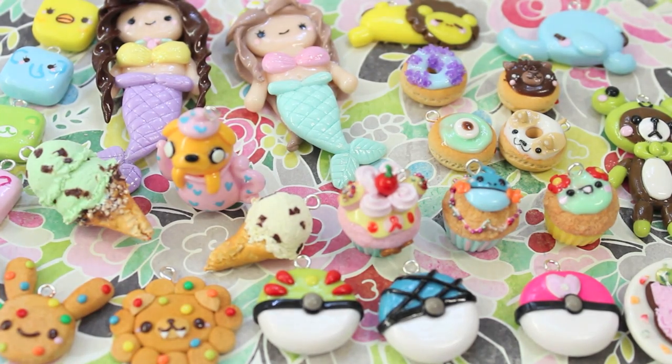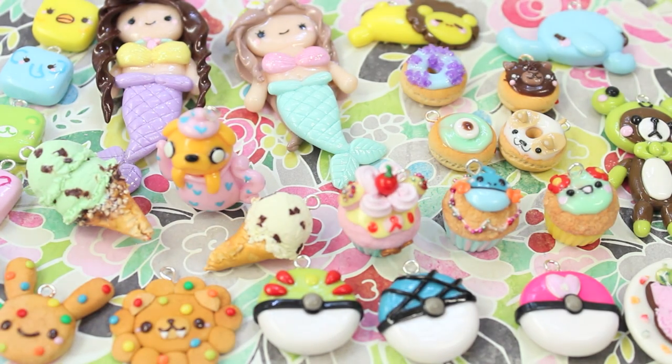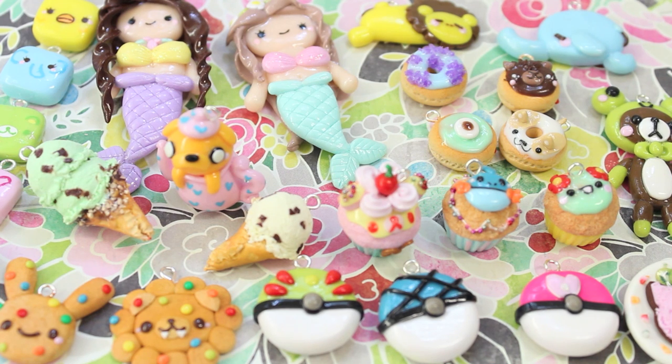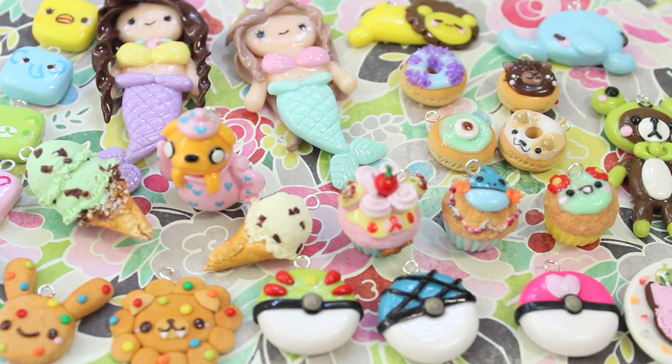Here are all the charms I made this time — this is actually quite a lot of charms for me, usually I don't make this many. I thought it'd be fun to have a bigger charm update since I haven't done one in about a month. These charms will be listed on my Etsy in probably two weeks — I just need to get more packaging and I want to put a bunch of charms on at once so you guys have a really big selection.